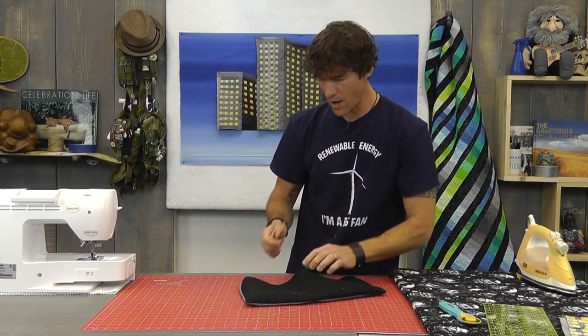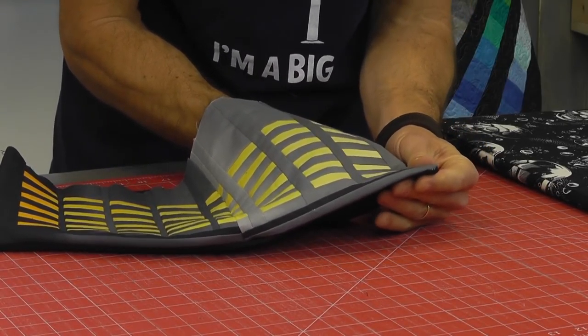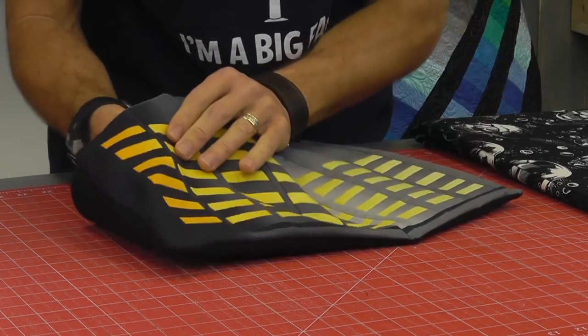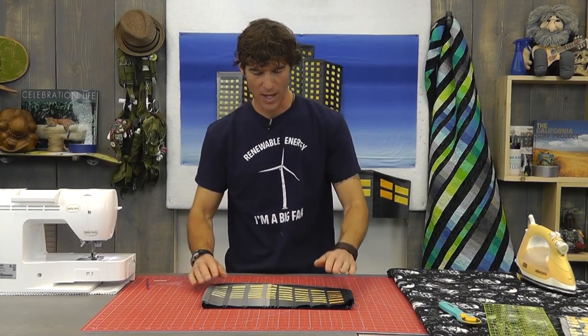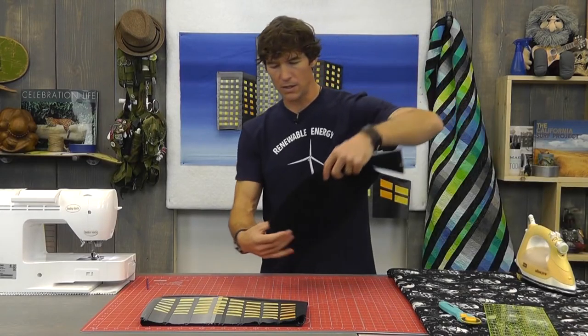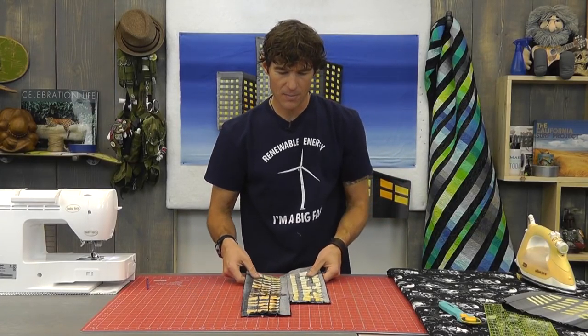Make sure you pull everything nice and taut so the fuse lines up crisp — that's your stabilization and pattern line all at once. Then simply turn this right sides back out, gently pushing the fiber out at each corner, and use the squared end of the purple corner-turning tool to poke out the corners — including where the roof line meets the side of the building. Look at how awesome that looks — it's all finished and gives a little bit of loft, which will add character and texture when we machine quilt through it.